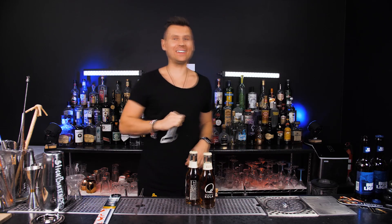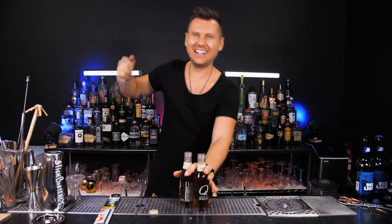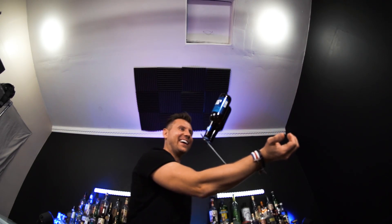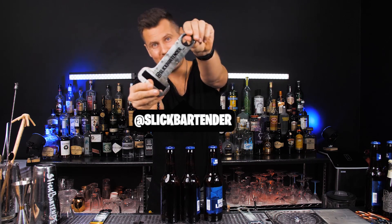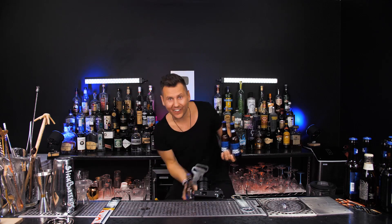This is how to open two bottles at the same time. Oh, wow. Don't forget to follow me on Instagram. Oh, man.